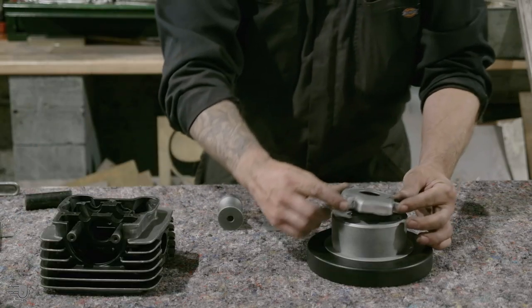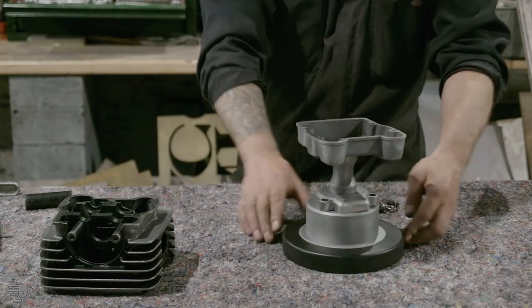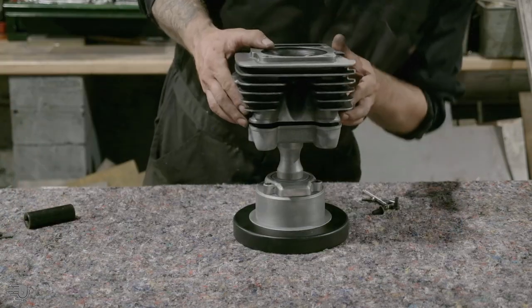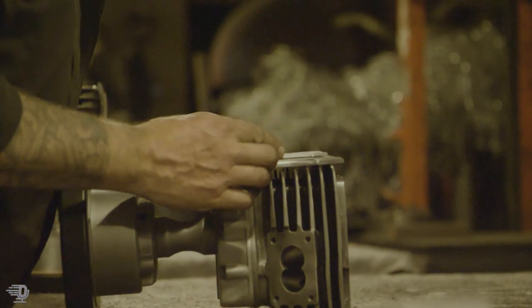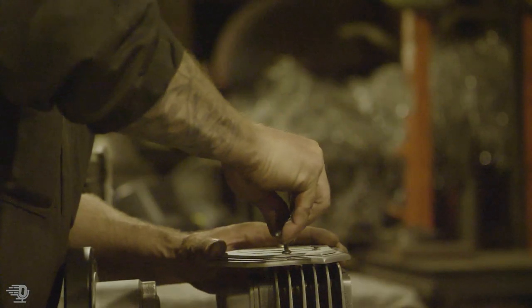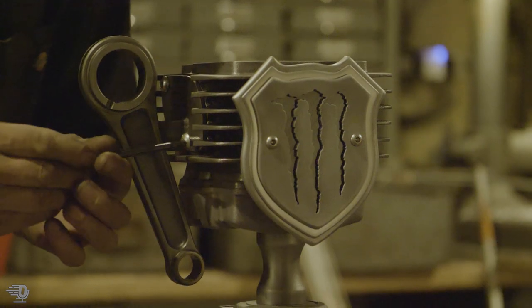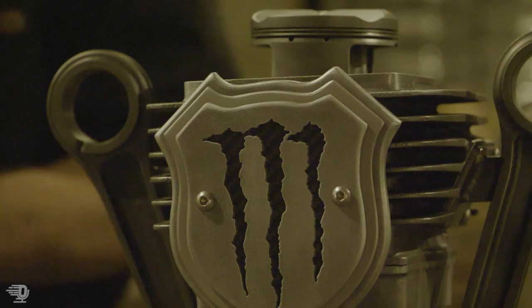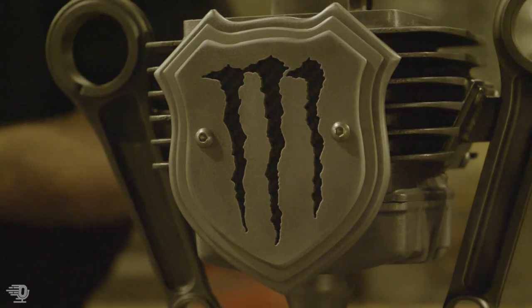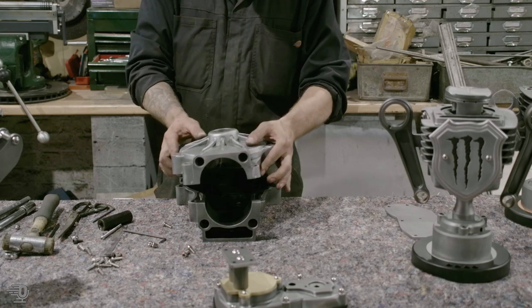I started making trophies for Monster Energy about four years ago, maybe longer. Our first commission was the World Rallycross Trophies. I've done World Speedway last year, Motocross of Nations, and various other in-house trophies. I was lucky enough to do the MotoGP trophies this year — that's kind of the pinnacle of racing bikes, about as fast as they go. It's quite a nice feeling seeing them when they actually get given these things and they're holding them up.